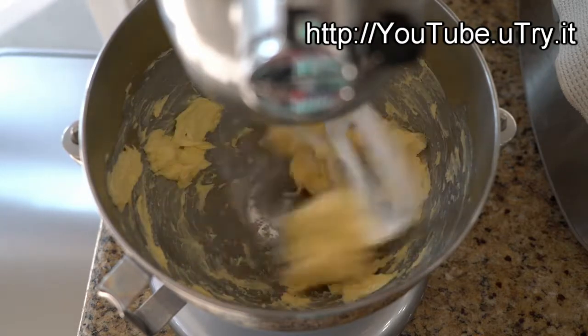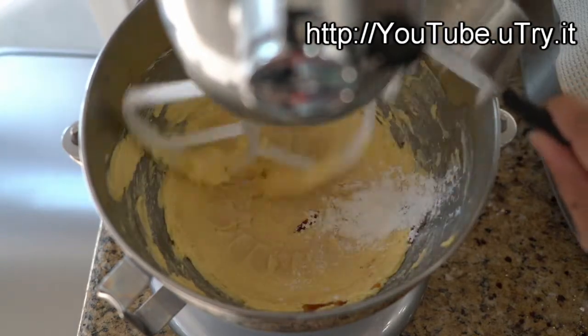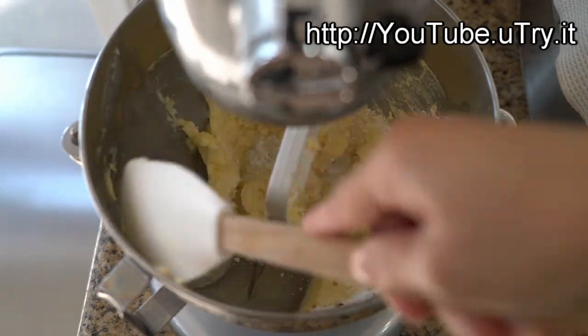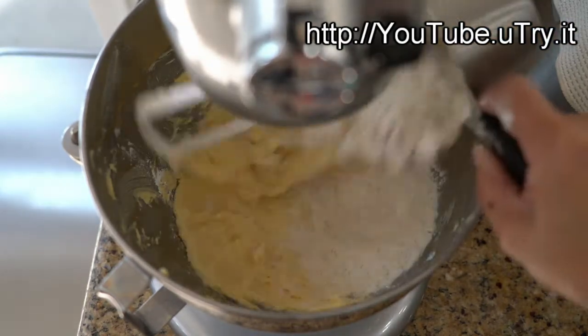If you don't have a stand mixer, you can also do this with a handheld mixer. Next, add in 1 teaspoon of vanilla extract along with half a cup of powdered sugar. Beat until the mixture is well incorporated, and don't forget to scrape down the sides of the bowl if necessary.